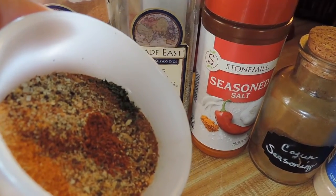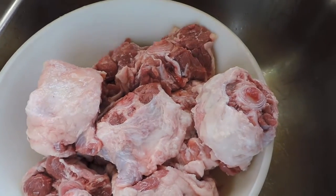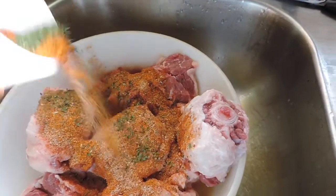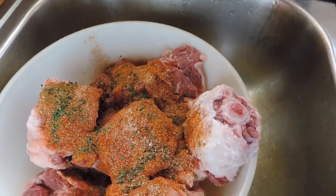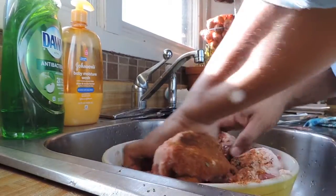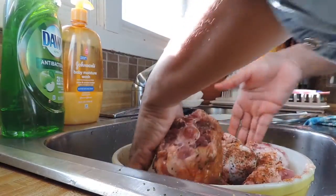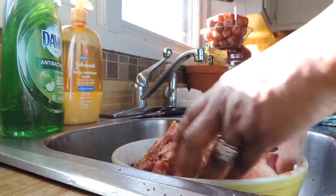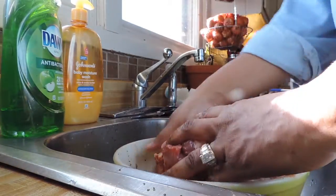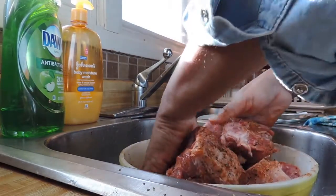I put it all in a container and I'm going to use this to rub over my oxtail. I'll also be adding more seasoning salt and some slap your mama seasoning later when I can taste it. I'm just sprinkling it over my oxtail and then rubbing it in really well to make sure all of my oxtail are covered. In your pack you will have some large oxtail and some small ones. I really enjoy the small ones for myself and my family likes the large ones. The small ones are so tender.